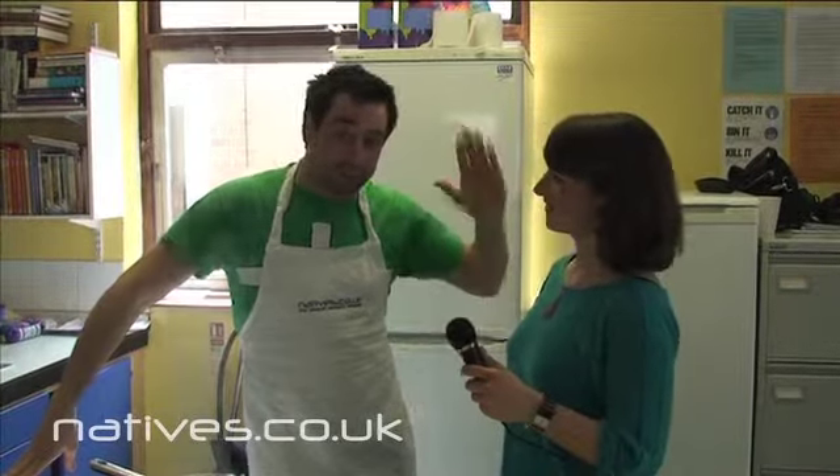Hi there. I'm Bex from Natives and I'm here with Jim at our Natives cookery course. We're here to talk to you this morning about boiling an egg.